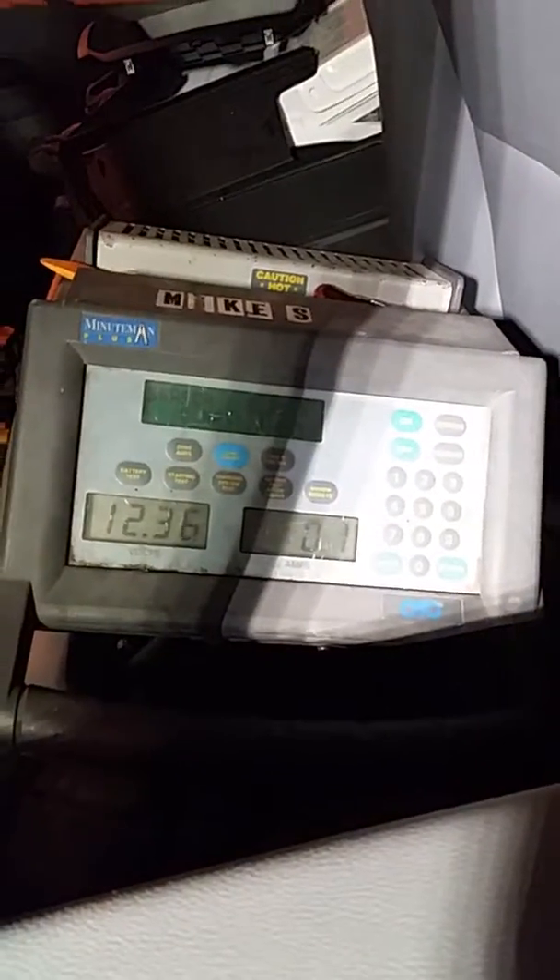It just dropped down to 0.1 there. Before it was at 1. Well, I might have not had the amps zeroed. I definitely zeroed the amps this time. So now we're pulling 2.1 — that is acceptable.